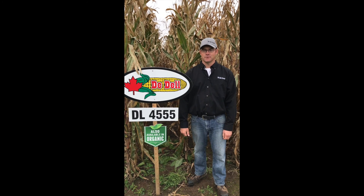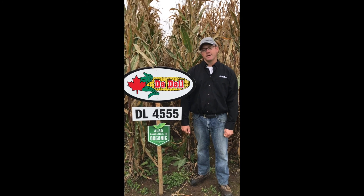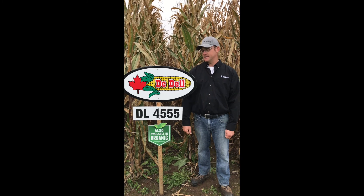Hi, I'm Brad Cooper, Research Manager with Dadella Seeds. We're here with DL4555. This is about a 2900 heat unit, 97 day variety.